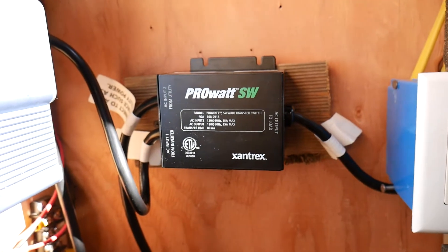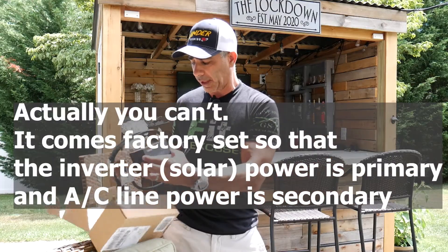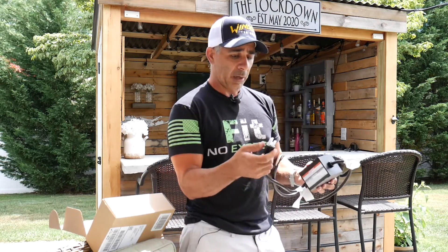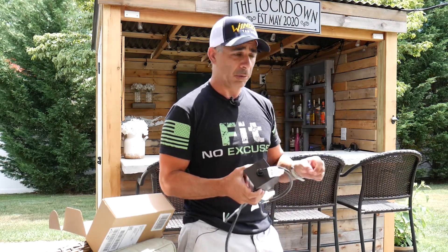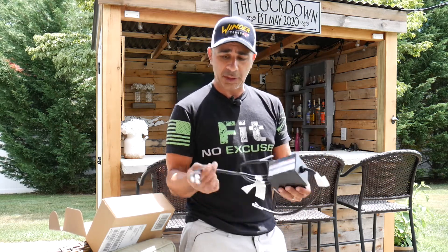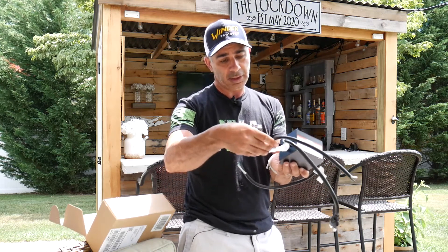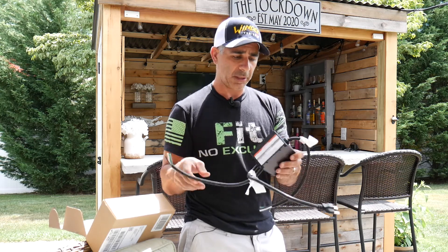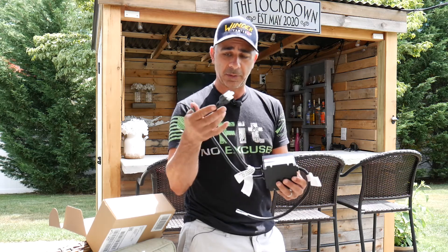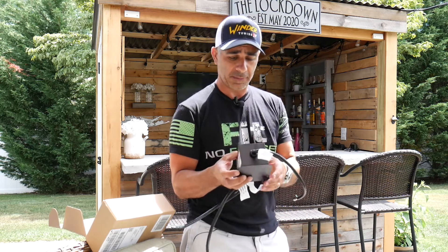You can set the priority on this so that solar power is the main. It'll always run on solar, but if I want to switch to house power, all I have to do is shut the inverter off and it'll instantly switch right over to house power. This plug right here is going to plug right into the inverter. This one connects to the AC source — house power with that extension cord. I'm going to put a male plug on here, so that'll go into the extension cord. And this one will go right to the outlet, which will energize the rest of the bar.